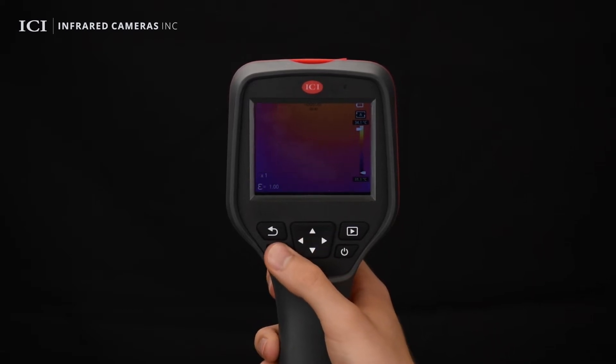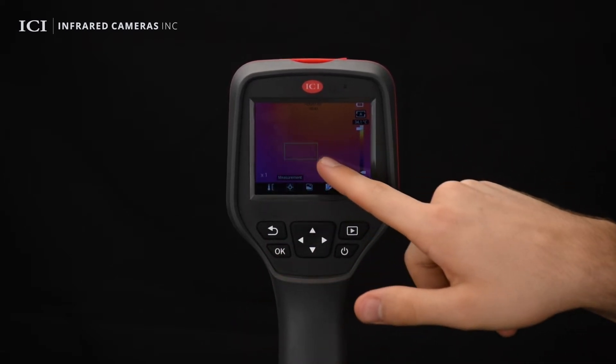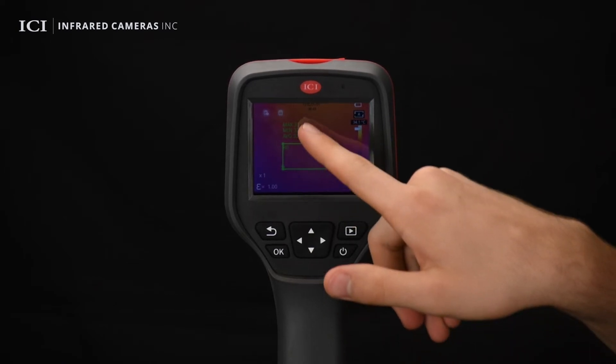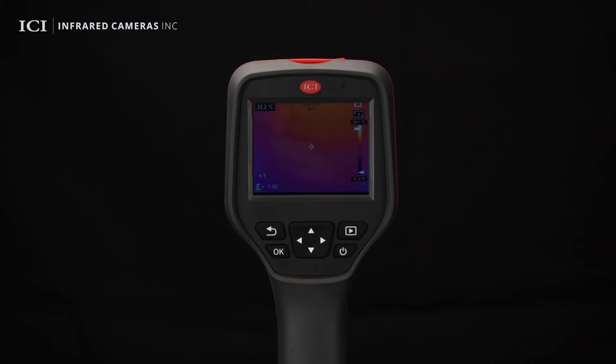Users can touch or drag on the touch screen to specify a point, line, or area for temperature measurement. Touch the targeted area for deletion or batch deletion.